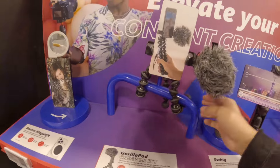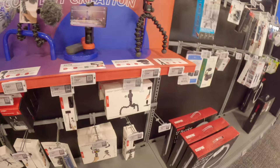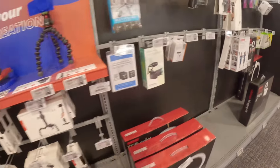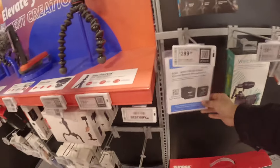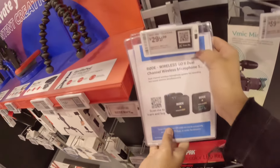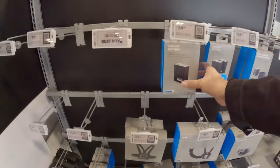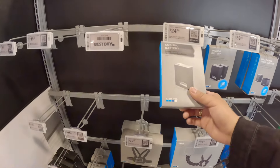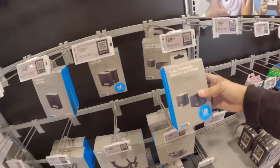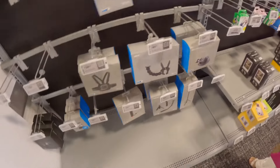Is this it? Yeah, this is it but not the exact one. This is a tripod. They have the batteries here. Why is it so expensive? It's only 24. I know. The charger is 59. We got the charger.